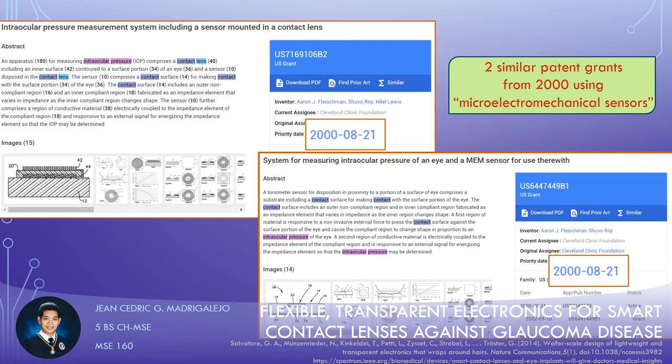The team does not have a specific patent application online. But similar patents exist, like two similar granted patents from as far back as 2000 from Cleveland Clinic Foundation using micro-electromechanical sensors. Other smart lens patents use contact electrodes and induction coils.